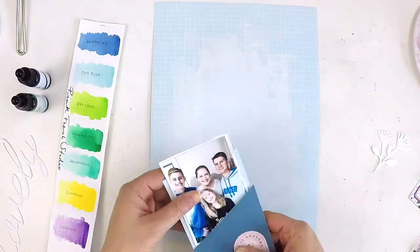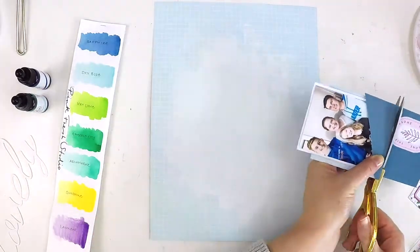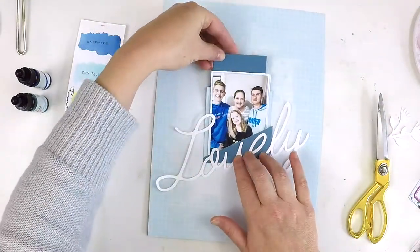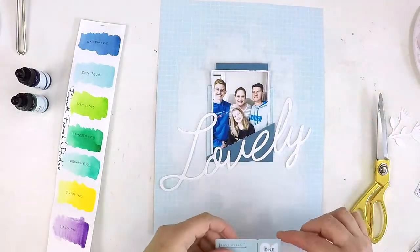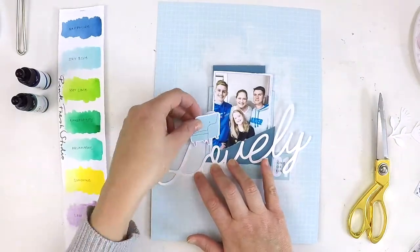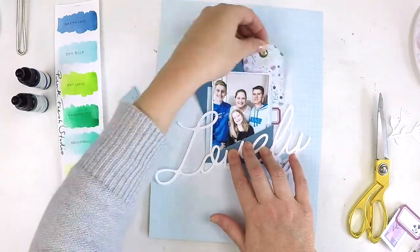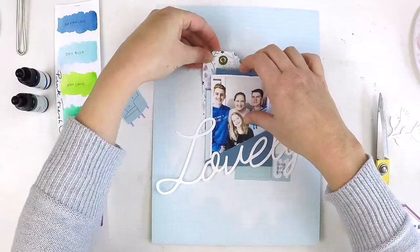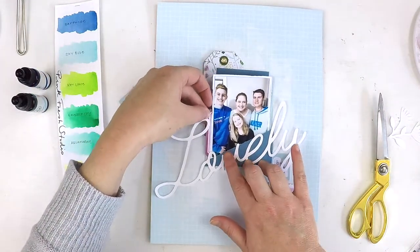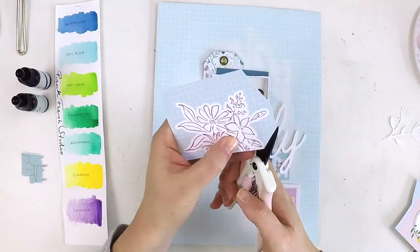I've grabbed one of the new PinkFresh Studio free printable cut files, which I thought was perfect for this — the title being 'Lovely.' I've just cut off that little floral component and I'll tie it in a little bit later. Using some of the gorgeous envelope pockets that came in a kit and some of the blue embellishments, I pulled out all the blues that have a little bit of purple and yellow in them. I'm just layering them up behind my photo and building a bit of a cluster, thinking about where I want my mixed media to go.